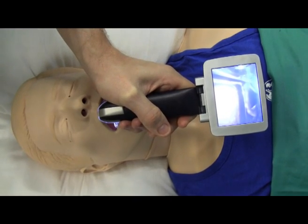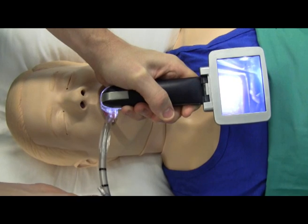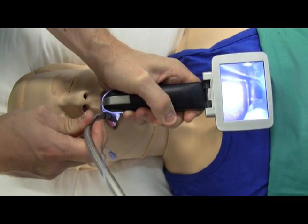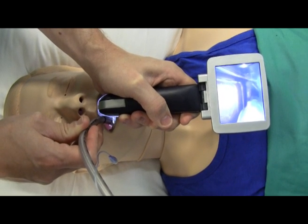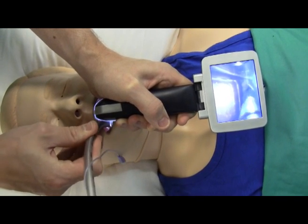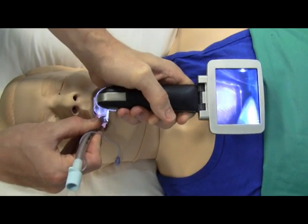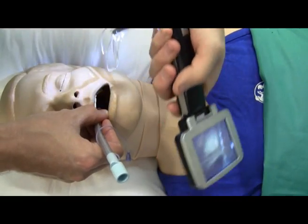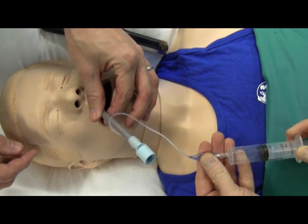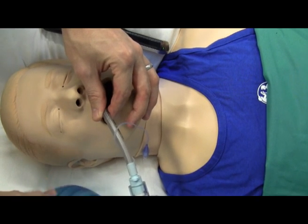Next, grab your endotracheal tube in your right hand, look into the mouth of the mannequin, and place the tip of the tube into that side channel. Slowly advance the tube and then look back at the screen. Advance the tube past the vocal cords — at this point you might need to twist the laryngoscope blade a little bit, and you can see the tube passing the vocal cords down into the trachea. Hold tight onto the tube and peel the tube out of the channel as you remove the laryngoscope. Note that we haven't used a bougie in this instance. Inflate your cuff, attach your ambu bag, and confirm that you can ventilate the lungs of the mannequin.